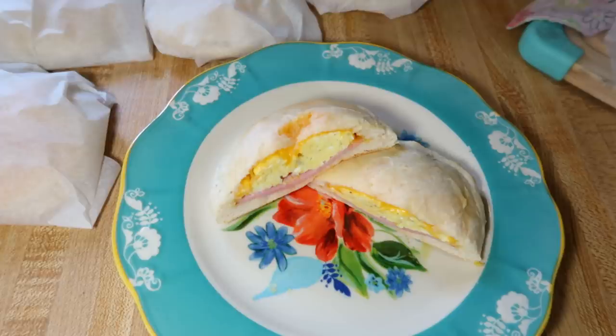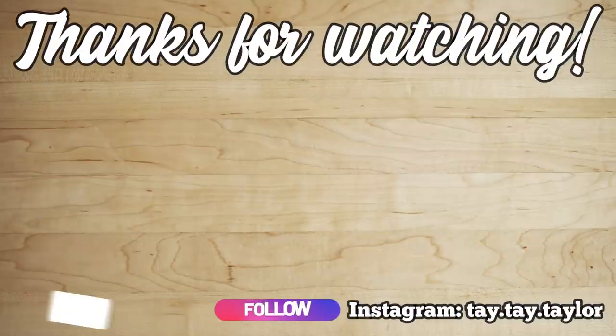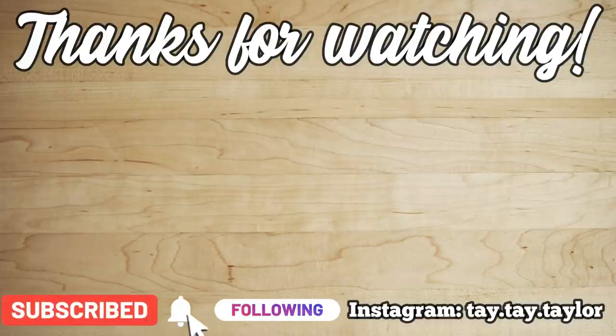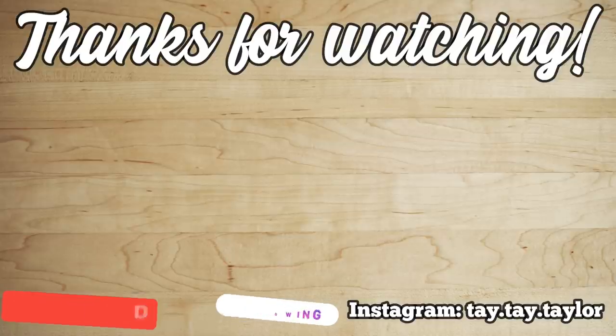That's going to be it for this What's for Breakfast video. I hope you guys enjoyed it. If you have any recommendations for breakfast recipes you want me to try, leave them in the comments below — maybe something you've been thinking about trying but want to see me try first. As always, I hope you guys liked this video and I will see you in the next one. Bye!